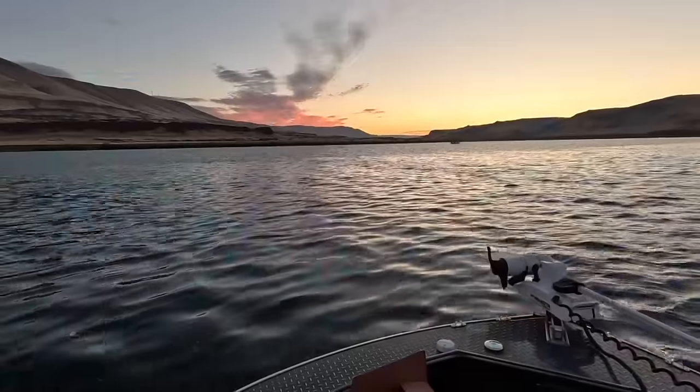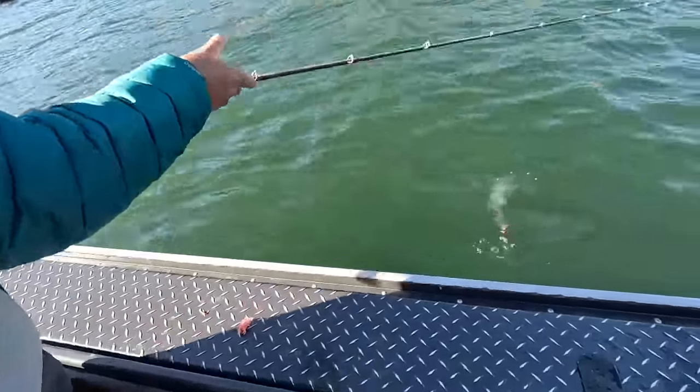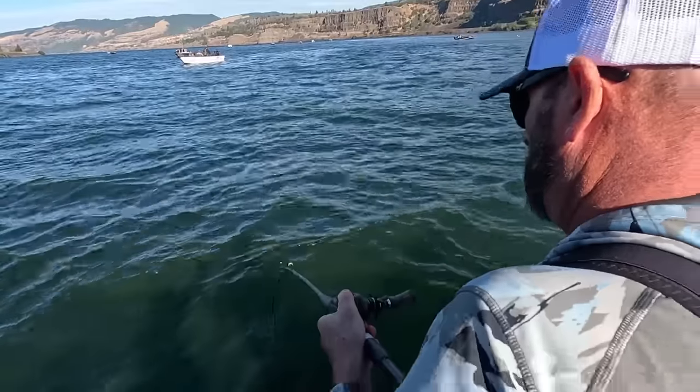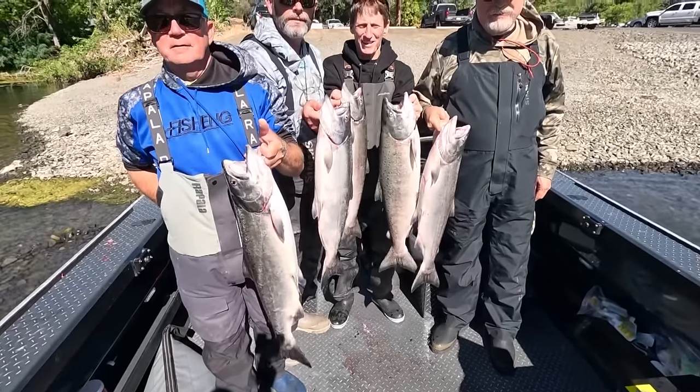Hey everybody! Thanks for being here. This week we're at the mouth of the Deschutes River and the mouth of the Klickitat River on the Columbia, hover fishing for fall run Chinook salmon. If you want to learn how to catch more fish, stay tuned. I'm Justin Wolf and this is Angler West Television.